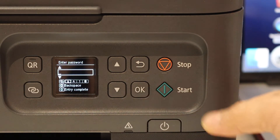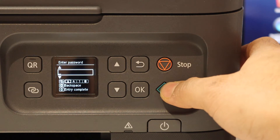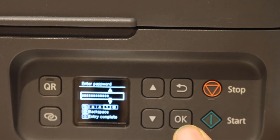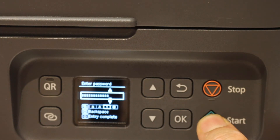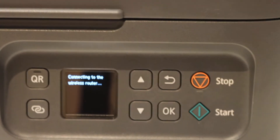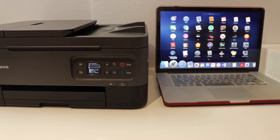Once the password is filled in, click the Start button to apply and submit the password. The printer will then start connecting to the wireless router. Once connected to the Wi-Fi network, go to the MacBook.